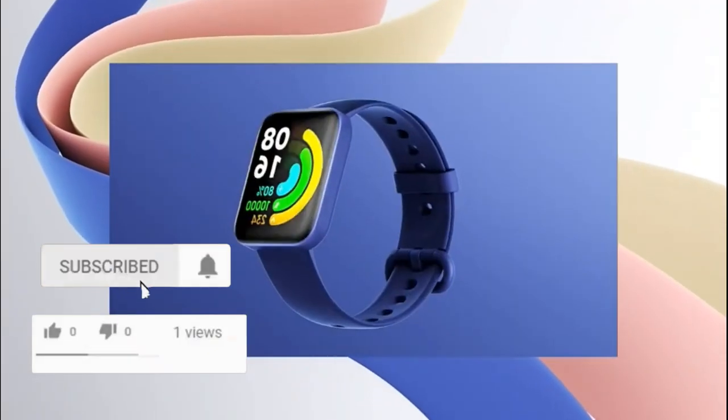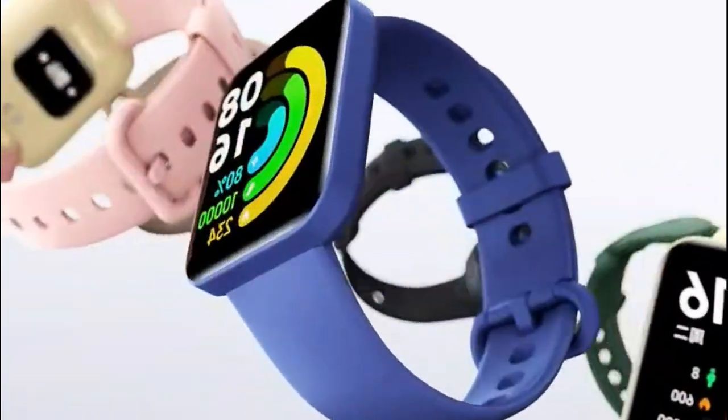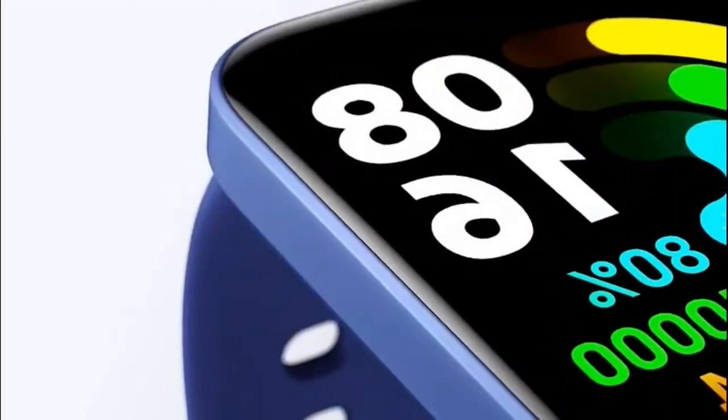The watch received an LKZ screen. The display has a diagonal of 1.55 inches, a resolution of 360x320 pixels, and supports over 100 watch faces.